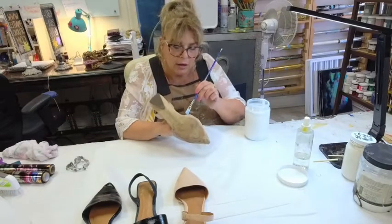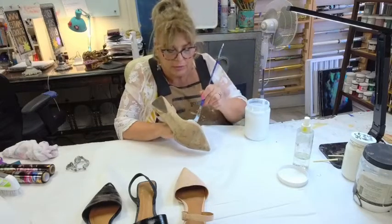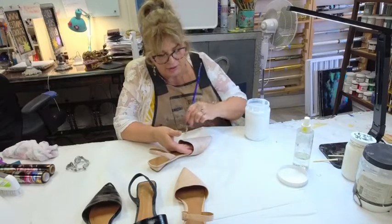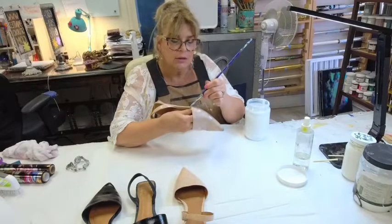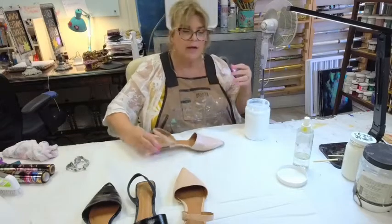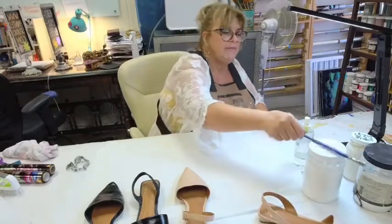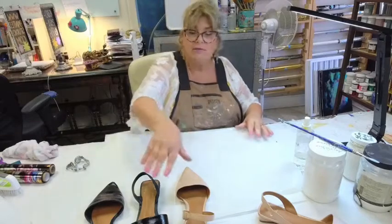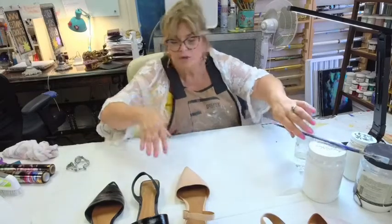I'm not foiling the cap on the shoe heel, because if I ever want to get them re-heeled, they'll rip off that part and I don't want them ripping off all the foil too. So the first thing I'm going to do is work on the heel block and then the strap — just the outside. I'm going to get really hot in here since I just turned the air conditioner off. All three other shoes have already had their foil adhesive applied, so I'm only showing this on one.